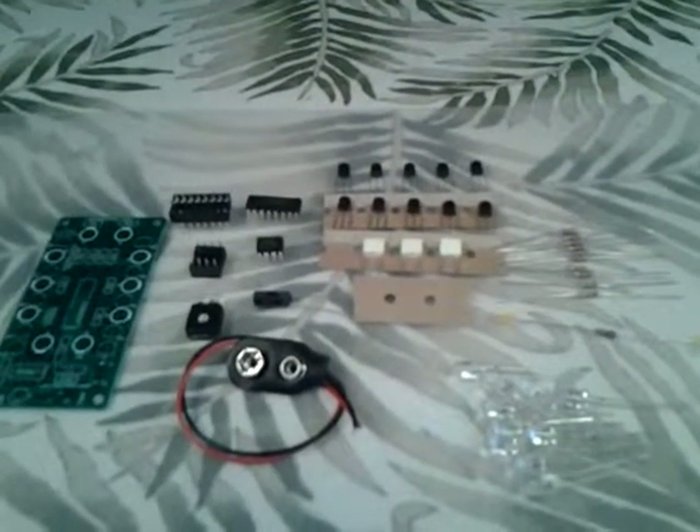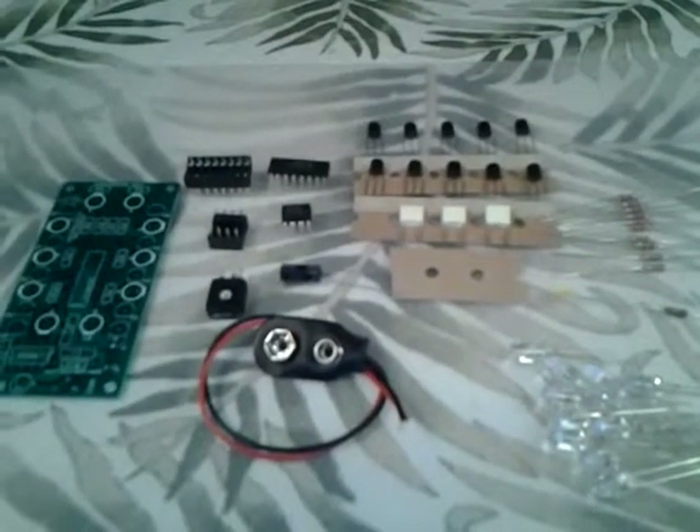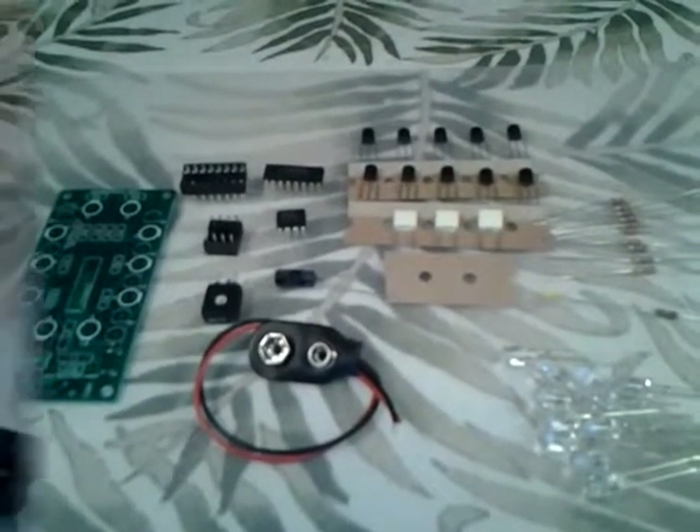Hello, what we got here today is the LED sequencer kit from Nightfire Electronics and we are going to put it together.